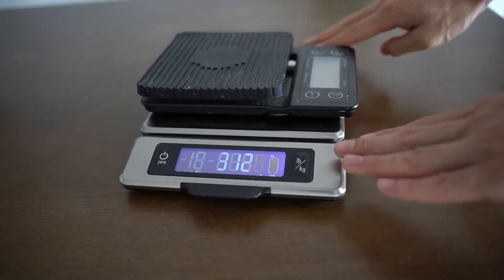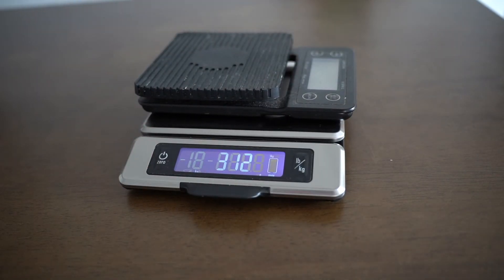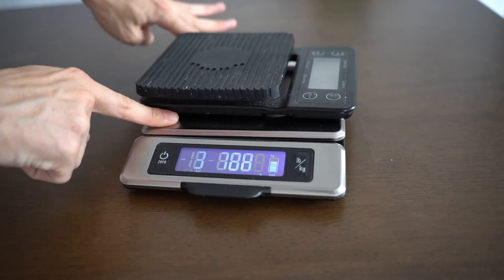Last but not least under ease of use, stability is a key factor. Often when you're measuring ingredients, both hands can be occupied and you don't want the scale shifting around. I can literally apply force in any direction and the scale will always stay put. You also want the buttons to be stable when pressed — some kitchen scales visibly shake the entire machine when you press the buttons, which can cause the measurement to run a little.